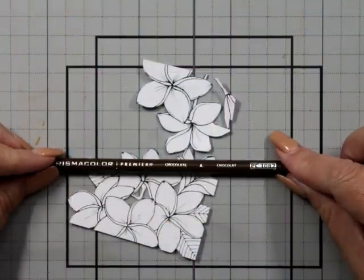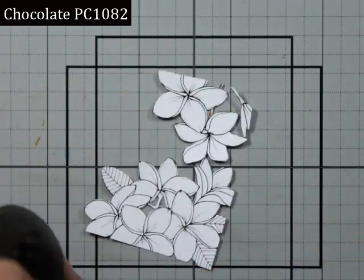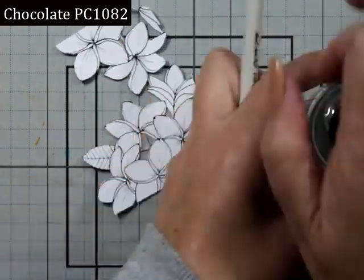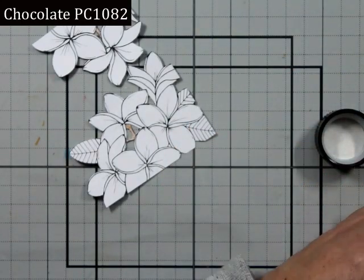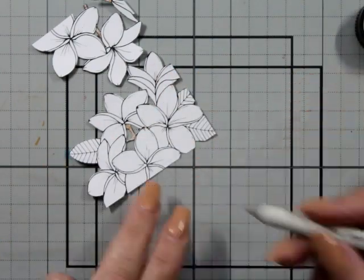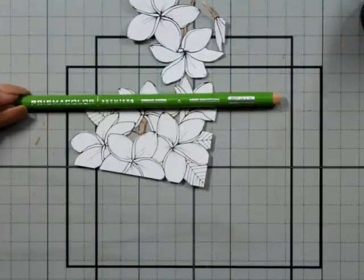We're going to use it anyway. This is Jane's Doodle's Plumeria — Frangipani, that's what I know it as. I've done this image before on my channel. I love frangipanis — they were always in my grandmother's garden at her house in Sydney.